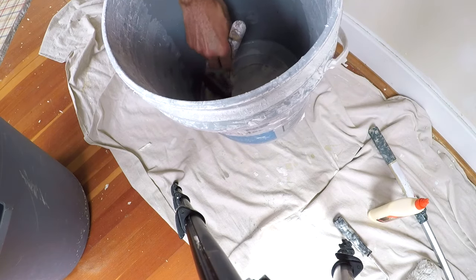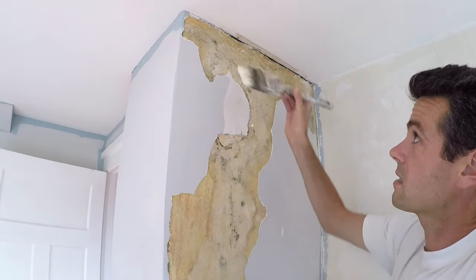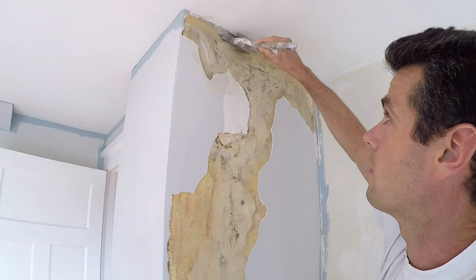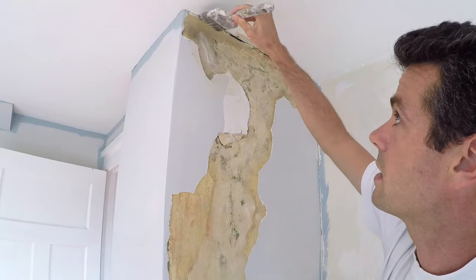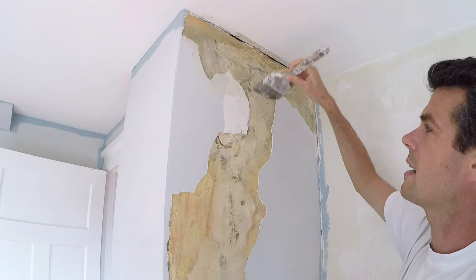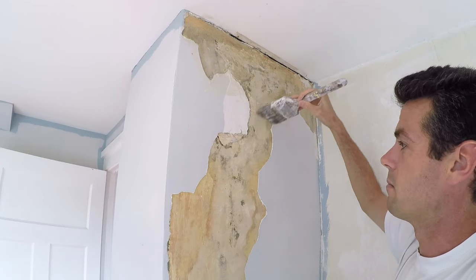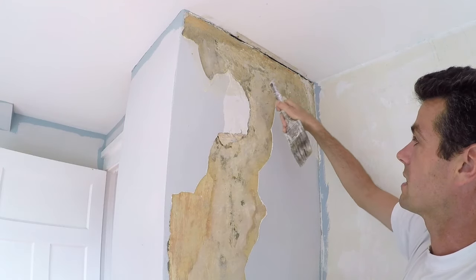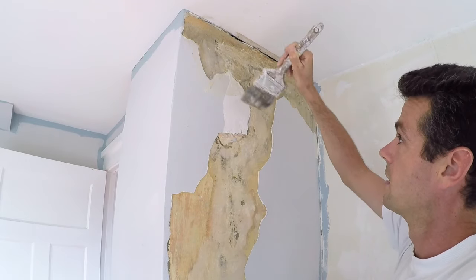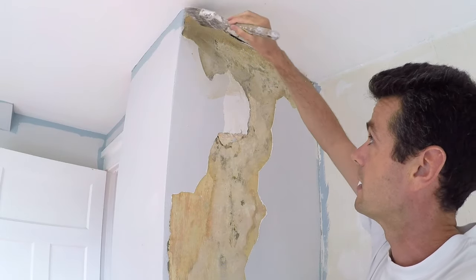That's looking better. Now I'm just going to take this stuff and start spreading it on here. You can use a roller — there are a number of things you could do — but what I'm really going for here is to also get it underneath the old layers. This has all kinds of layers of wallpaper and plaster. What this is, is actually a chimney that's been plastered over.